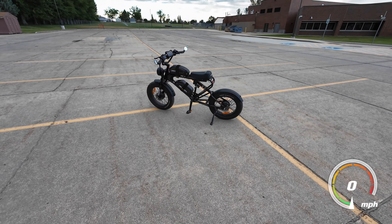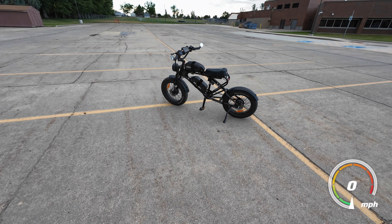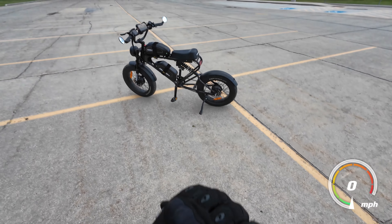Hello guys and gals, Wyoming Raider here. Today we got the B-Lod DK300 Max and there are a couple of things I wanted to show you that I didn't get to show you in the review.